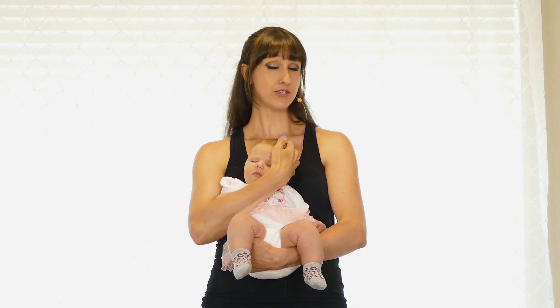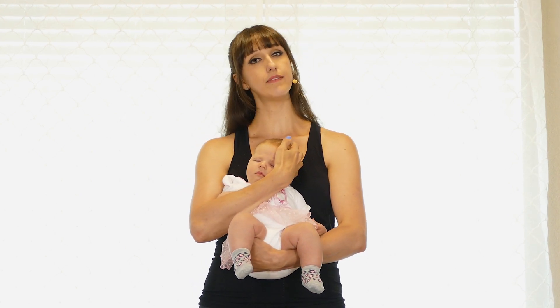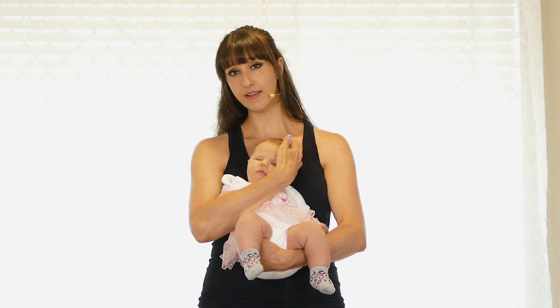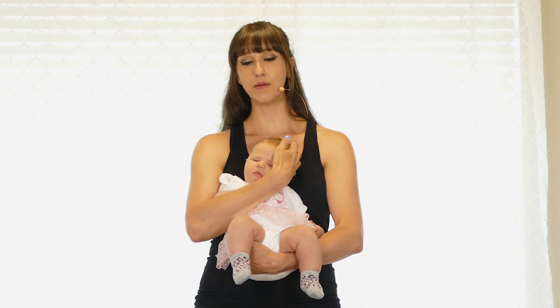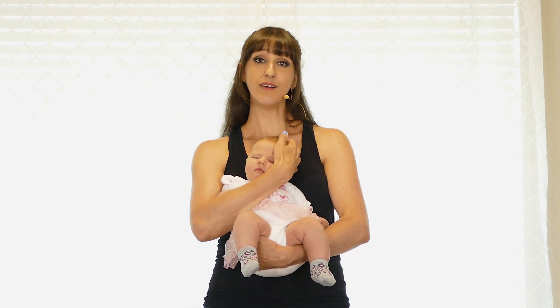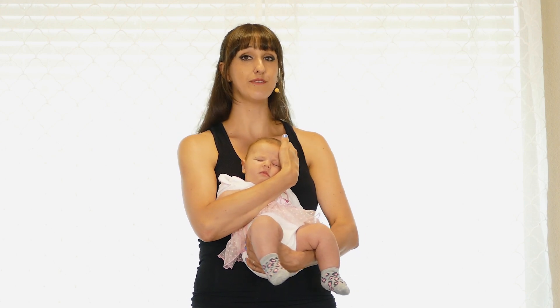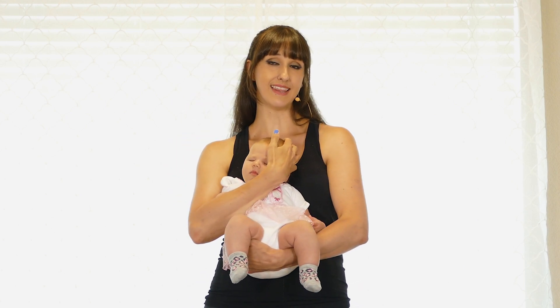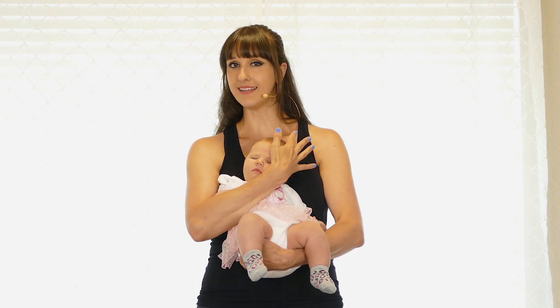Since this video is about strength, you want to make sure that you're fully recovered after you've had your baby before you practice this video — that could be anywhere from six weeks to three months afterwards. If you want to take it a little more easy, I have a video called Baby and Me Yoga for the Fourth Trimester, which covers that period after birth up until three months, so check that out if you'd prefer.